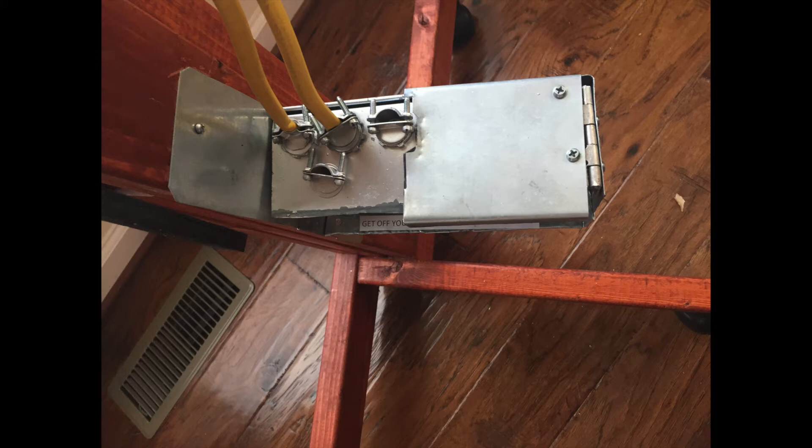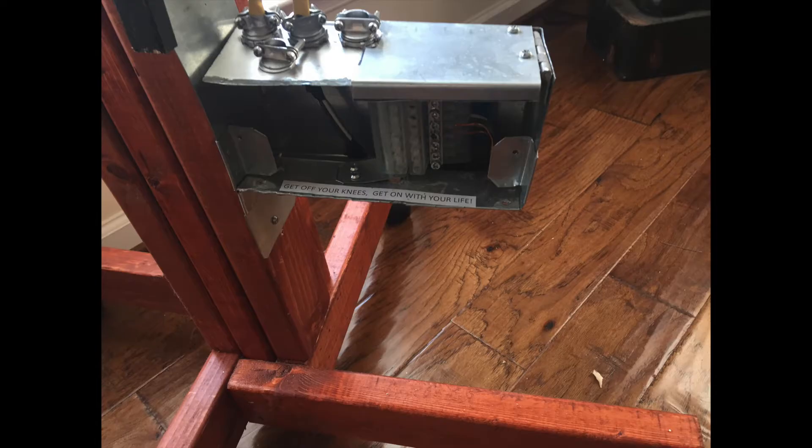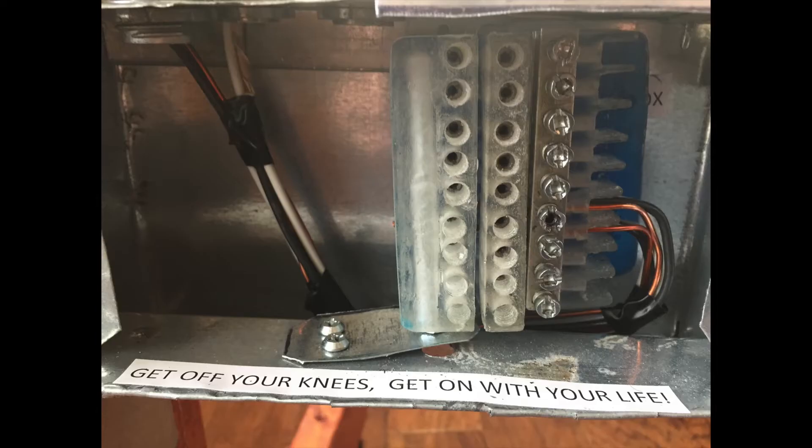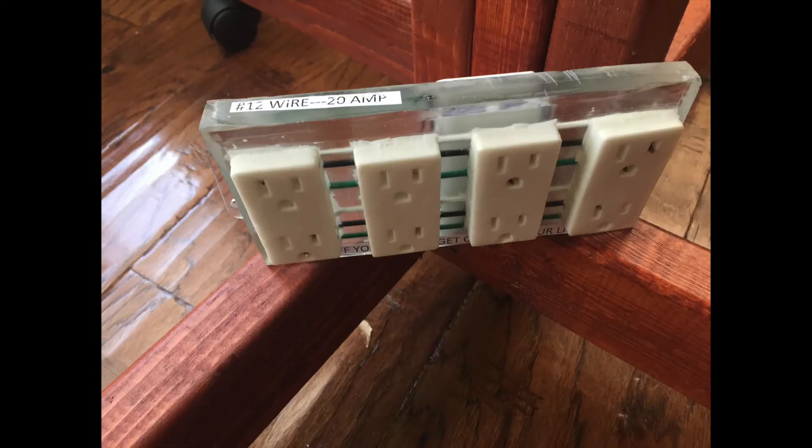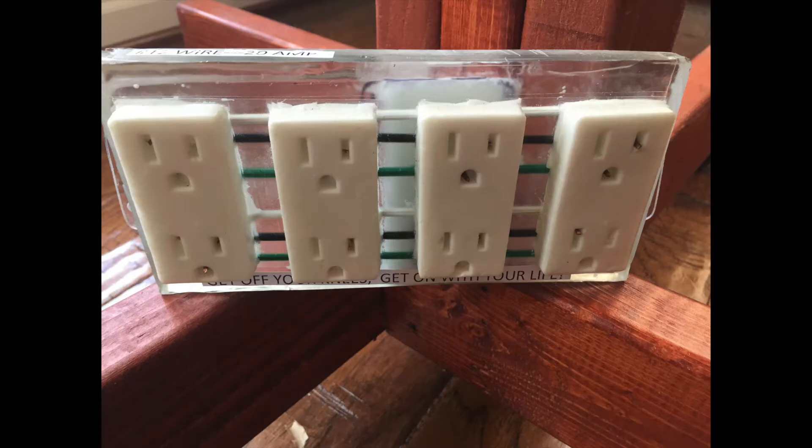Step 6: the top cover is closed. It is important to note that these are models only and are not working prototypes. This is a one-piece receptacle board — it plugs into the hub.